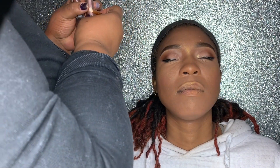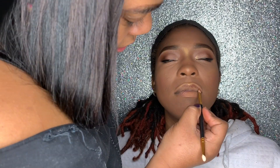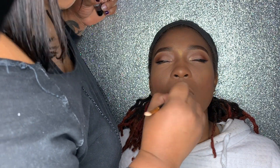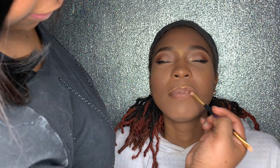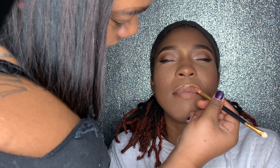I used a brown matte lipstick to shape her lips, almost like a lip liner. Then I added a light pink lip gloss from Gerard Cosmetics. And of course for a gloss look I came through with the beauty supply store Max Factor clear lip gloss bomb.